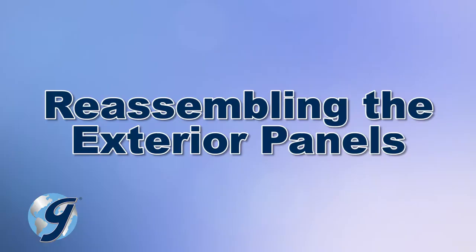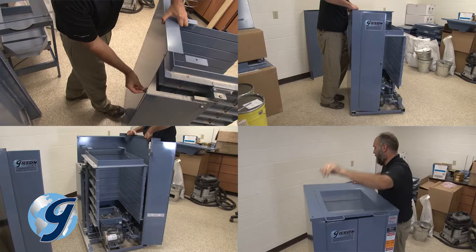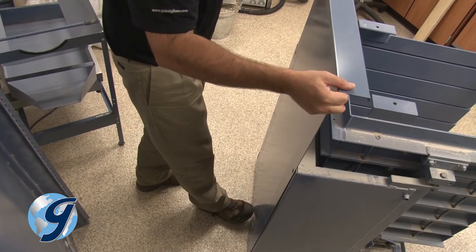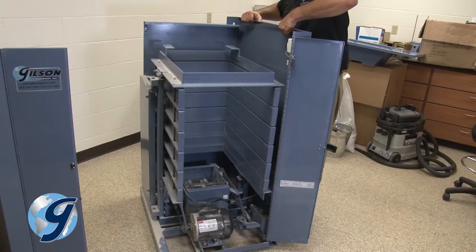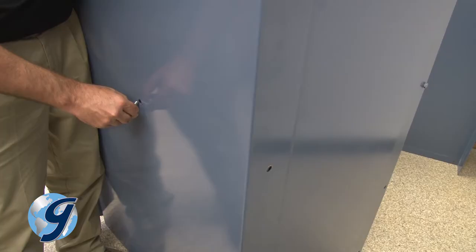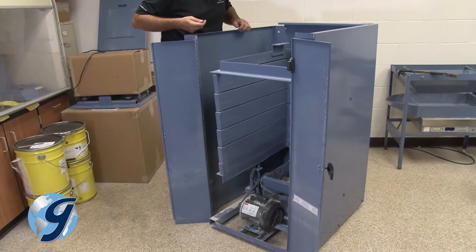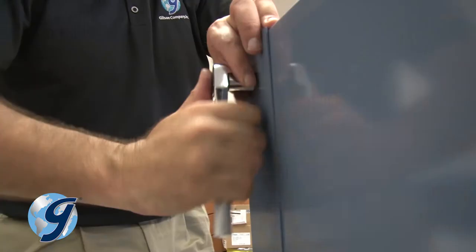Once your inspections and adjustments are completed, it's time to reassemble the unit. We will reattach the exterior panels, reconnect the timer, then level the TestMaster, and then plug in the power cord. Attach the rear panel, noting the companion screw holes from the left panel to the rear panel — do not over tighten the screws. Now attach the right panel; you may need to move the panel around to line up companion screw holes from the right panel to the rear panel. Attach the left panel, and you may need to move the panel around to line up companion screw holes. Now tighten the screws of the right, left, and rear panels.